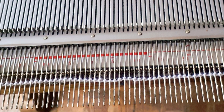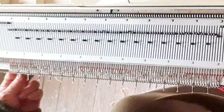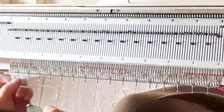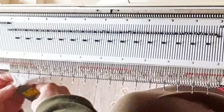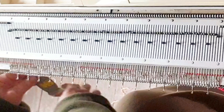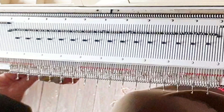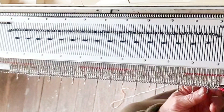Cast on by e-wrapping 100 needles. At the smaller of your two determined stitch sizes, knit 20 rows. For Brothers, before knitting the 20th row, turn to KC so that when you knit from left to right, needles will select as they have. For Singers, just knit the 20 rows. After doing so, turn from stockinette to Fair Isle settings.